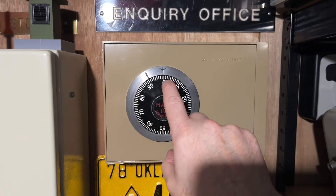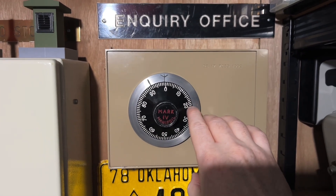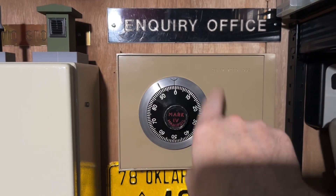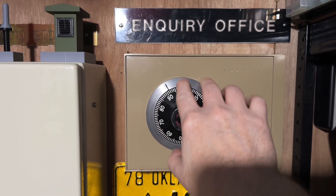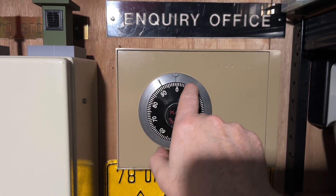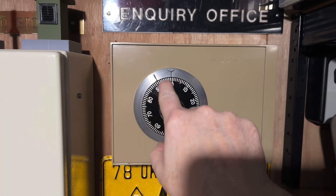For the first number 10, you turn it clockwise five times. Then for the second number 20, you turn it anticlockwise four times. Then for the third number 30, you turn it clockwise again three times. And then the last number is zero — that's set in the factory, you cannot change it. The last number is always zero, and to get that you turn it anticlockwise twice.